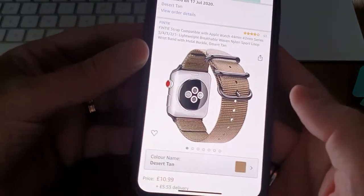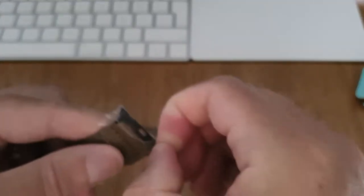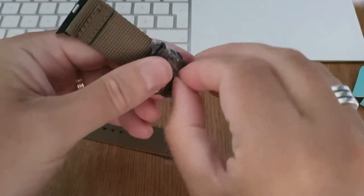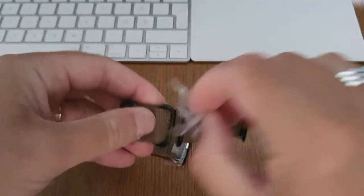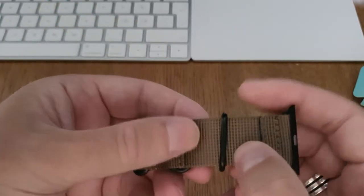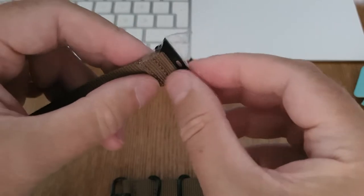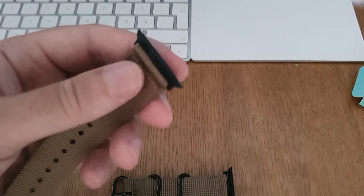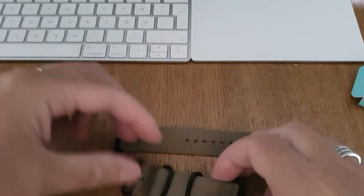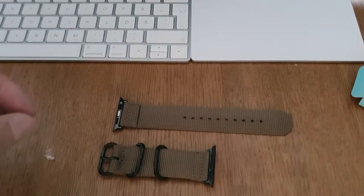This is from Amazon UK. There's a lot of plastic — not the greatest packaging, but it's to protect the band, so it's better than nothing. That looks really nice, and it feels very good quality actually. I really like the color. Here we have the Apple Watch connector — whatever it's called — that attaches to the Apple Watch.